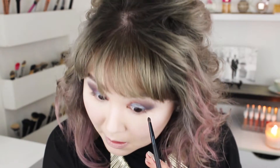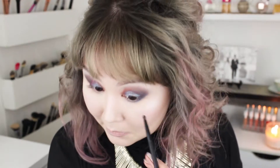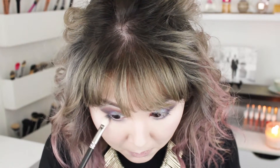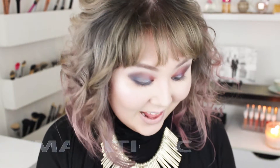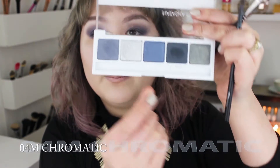With a teeny tiny BH Cosmetics pencil brush, I'm going to put Steel Blue on my lower lash line. And I like to assume my stance — whenever I do my lower lash line, I have to make this mouth face. I'm going to blend that out with my fluffy brush. For my inner corner highlight, I'm really excited to use this shade — 04M Chromatic.